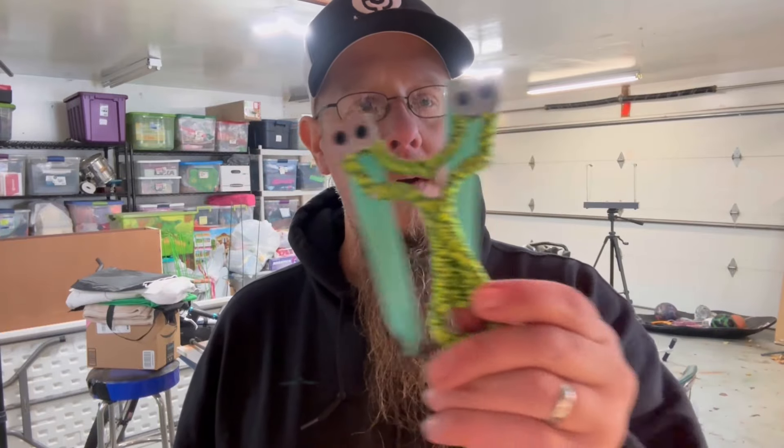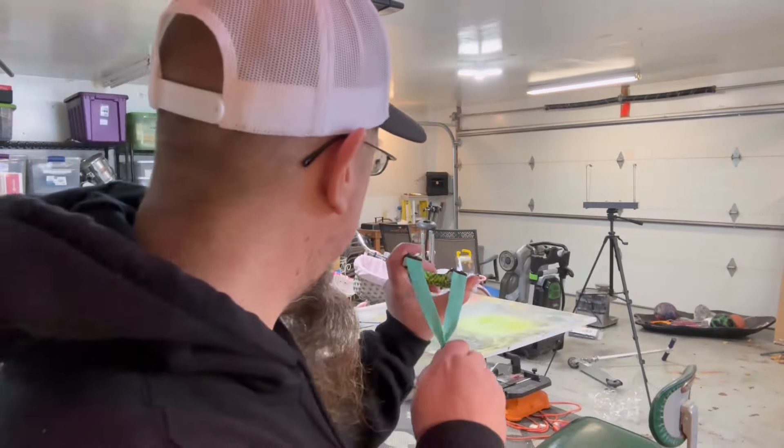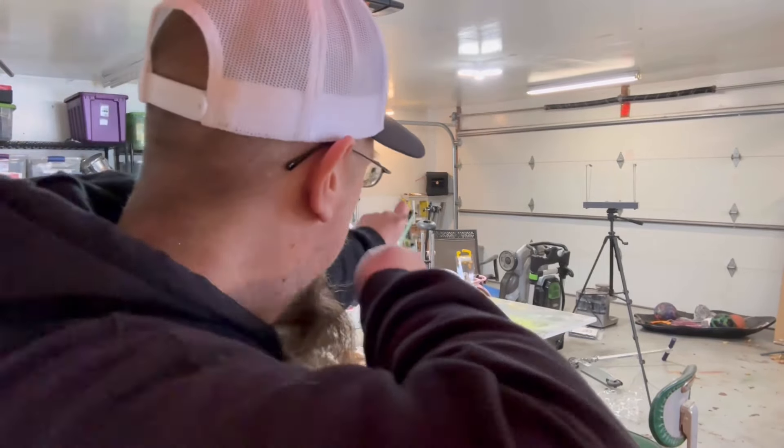I want to show you this frame — one I just recently picked up. I told you at the beginning of the video I was going to show it to you. Now I'm going to make you guess what it is. There it is — I want you guys to guess down in the comments the name of this slingshot. Let's see how this catch box works.